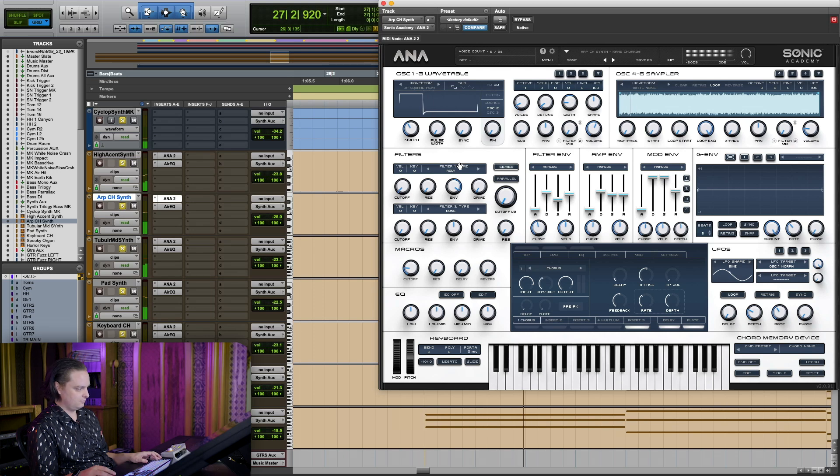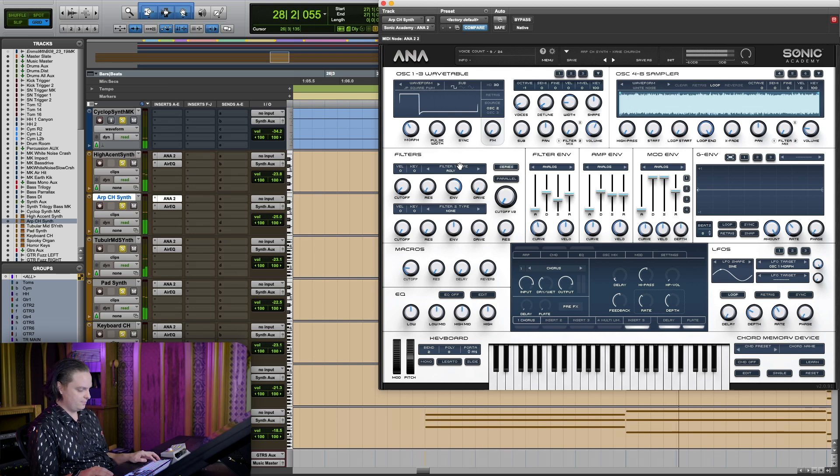So I'm using all these synths for different reasons. On synths I always like lots of air — things that sound kind of buzzy almost. I love this sound.